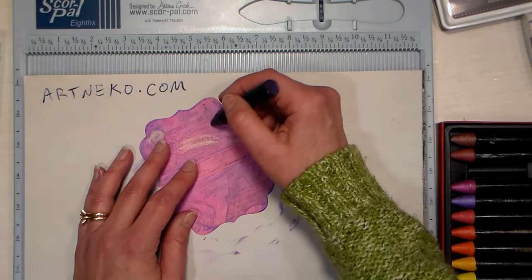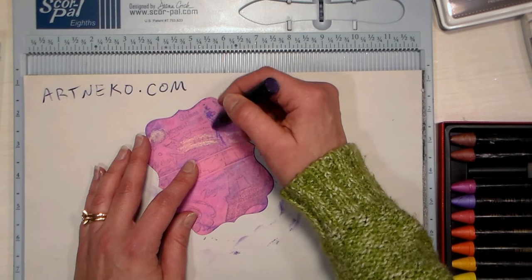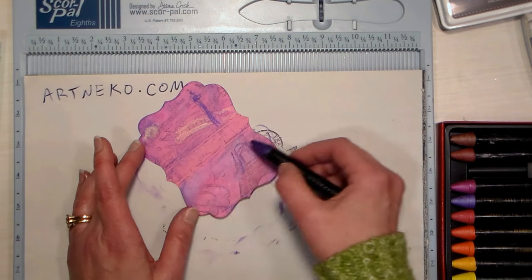You can also accent the Eiffel Tower with that purple color we used on the edge, and that just makes it pop out a little bit so you can see what that collage stamp is about. You could also just leave it kind of plain and let it be abstract — it's totally up to you.